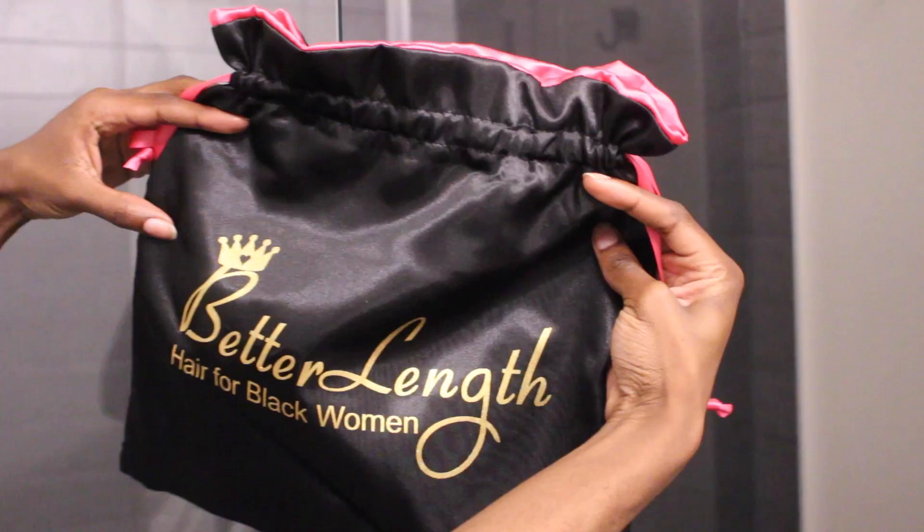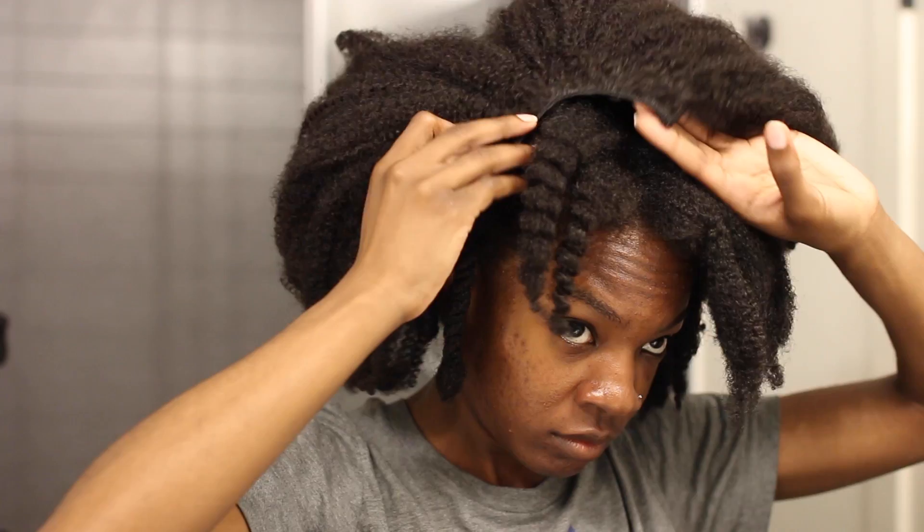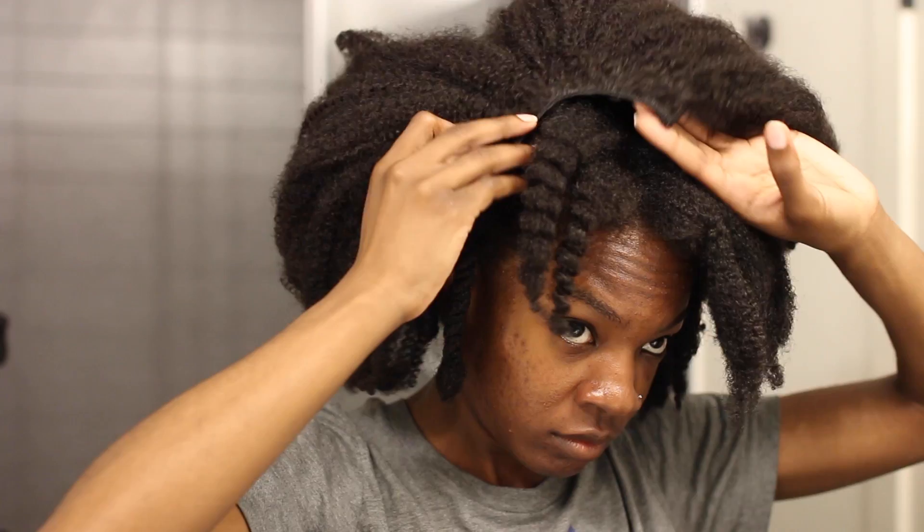This is the u-part that I'm using — it's from Better Lane. They're a company that makes naturally textured extensions, so that's why they had this u-part. I was like, let me try that. I like being able to fool people, so I felt like this would be perfect.